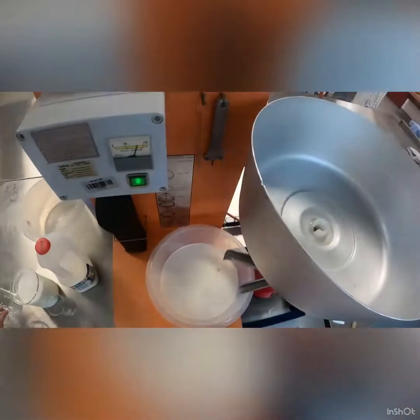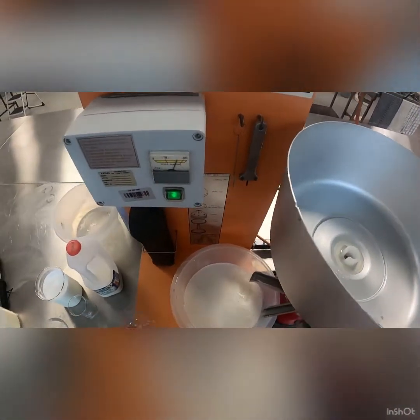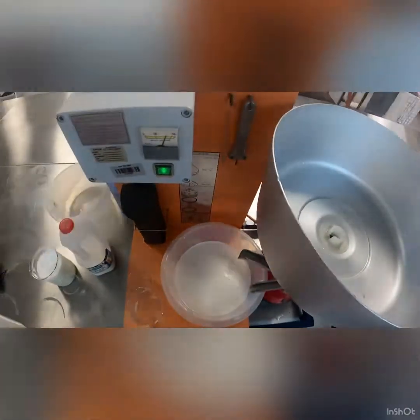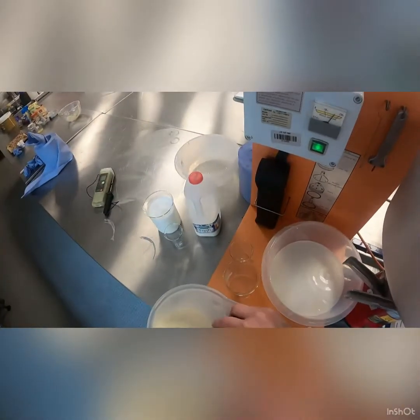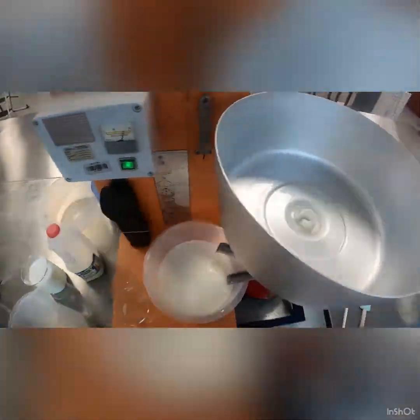Now when it gets back to that watery phase again, where we just want to have water running through the machine, we're now going to run our raw milk sample through. We have about one liter of raw milk in here. I pre-weighed the beakers and I'm going to run it through the machine as I did with the first sample.